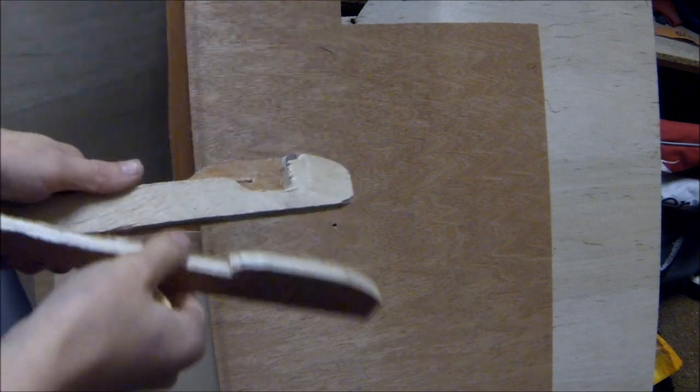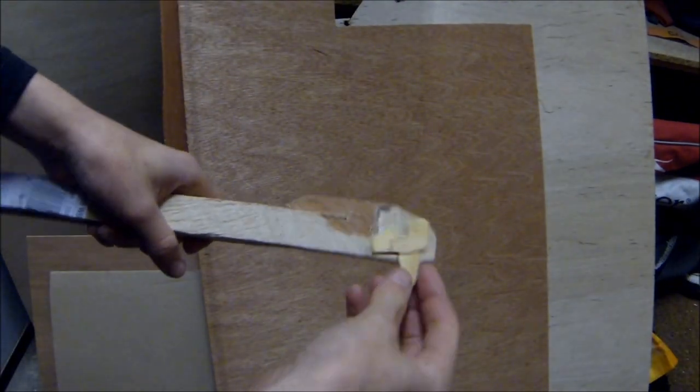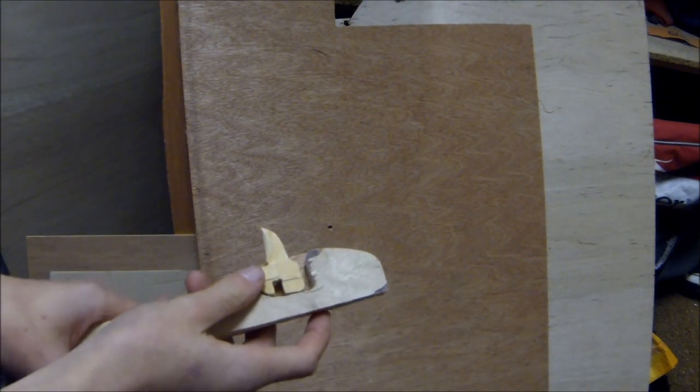I've now cut out the plywood using a jigsaw, but you could use any saw that's able to cut the corners around the wood. This is what it looks like once I've cut out all three of the layers — the trigger mechanism is able to fit inside the gap just like this.